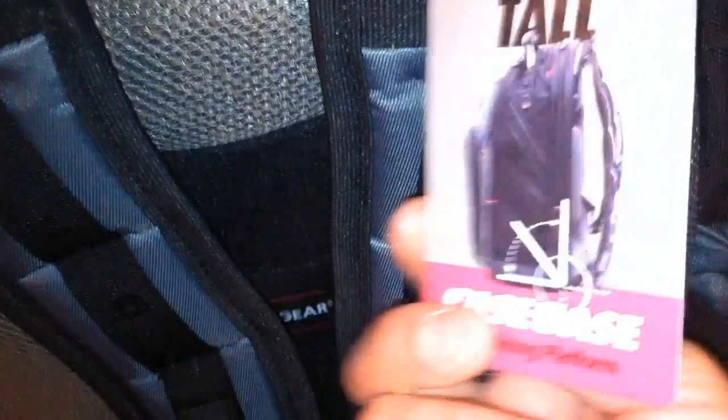Let me close this — definitely what you'd expect from this brand. There are side pockets here: a mesh pocket for a water bottle, and more pockets on the side. It's basically the same on the other side — exact mirror image. The back says 'shock absorber,' so I expect if I drop this, my laptop will be fine.